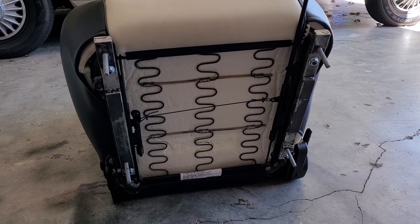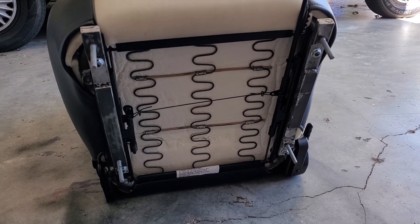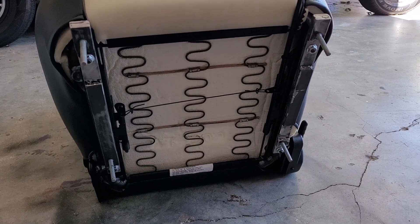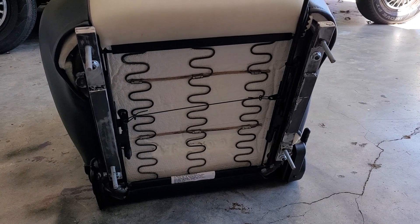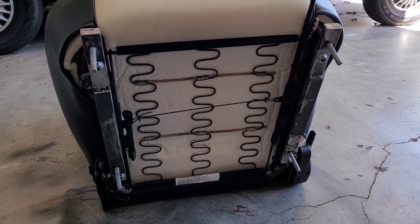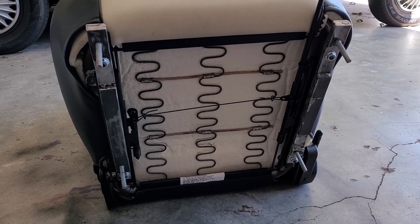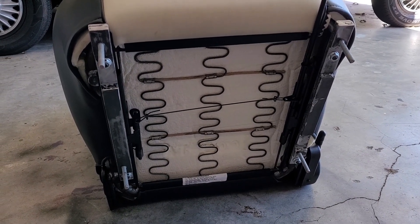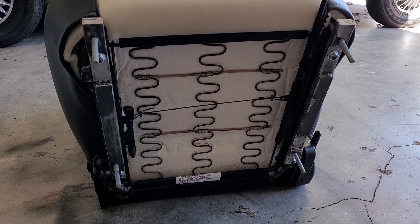Hey everybody, continuing with the install of the TMI seats. I mentioned when I was showing the test fit on the passenger side that I was going to need some brackets. There are a couple of reasons for that: one, the posts on the seat were about a quarter inch off — I couldn't make those fit. The other issue was clearance between the side of the seat where the lever is and the seat belt retractor, plus the bolster was hitting the armrest.